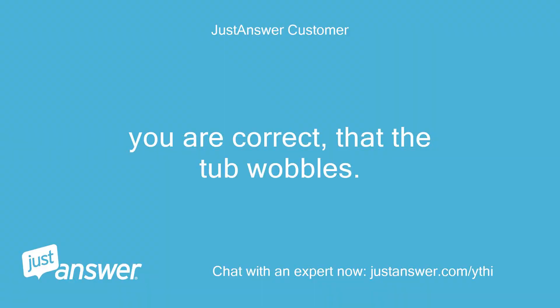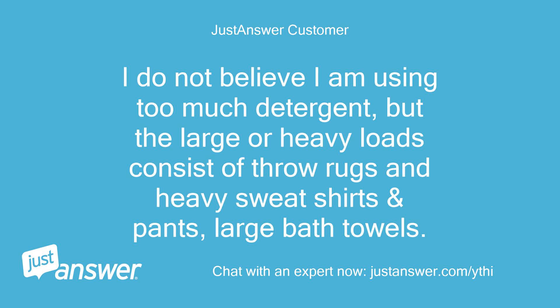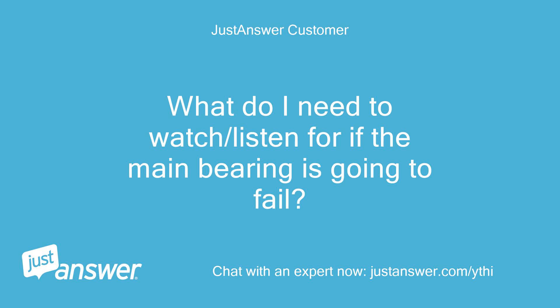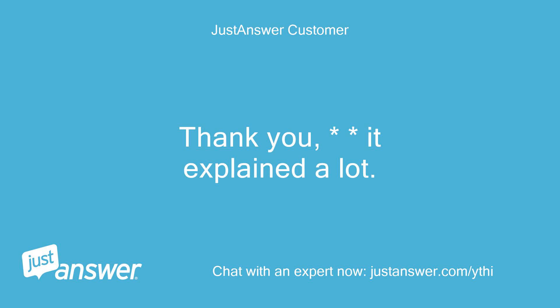You are correct that the tub wobbles. I do not believe I am using too much detergent, but the large or heavy loads consist of throw rugs, heavy sweatshirts and pants, and large bath towels. How can I tell if I am using too much detergent? What do I need to watch or listen for if the main bearing is going to fail? Thank you, it explained a lot. Alfred.